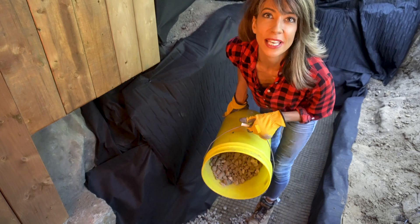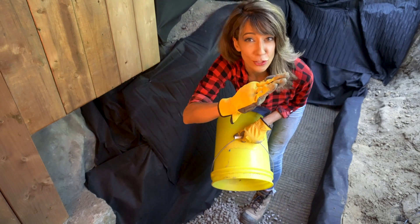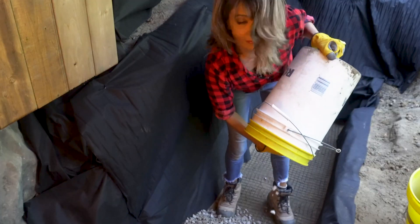One of the biggest questions we get is: do you really need this much gravel? Answer: yes. When a retaining wall falls forward, it's usually because there wasn't enough drainage. So don't forget your gravel — you're gonna need a lot.